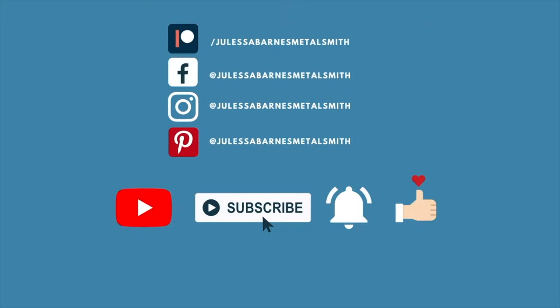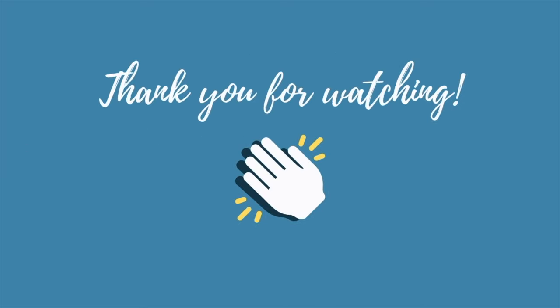I hope that answered your questions. I know it's just a small basic demonstration, but I just wanted to give you something to get you started with your hammers so you wouldn't be afraid of them. If you have any questions, feel free to direct message me, send me an email, or go to my website and send me a message there. I'd love to help you out. If you like this video and you want to see more, subscribe to my channel, give me a thumbs up, and leave me some comments to let me know how I'm doing. Thanks everybody, goodbye!